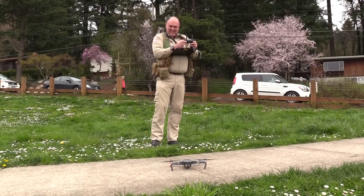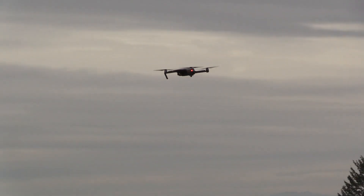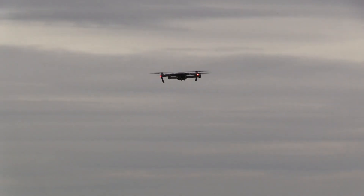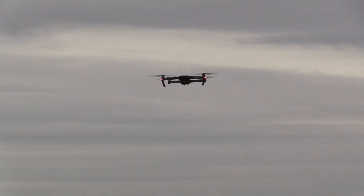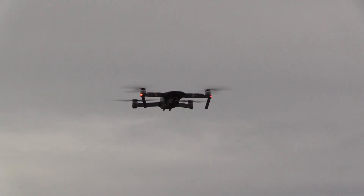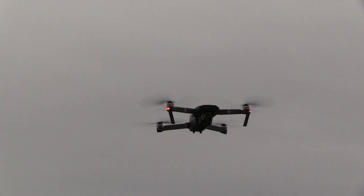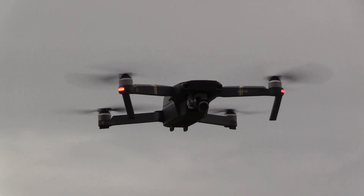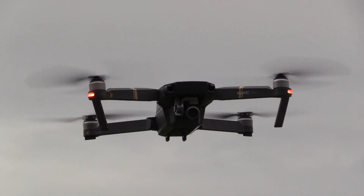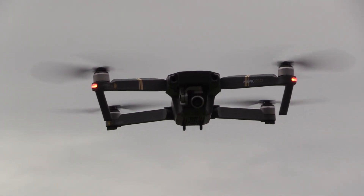Now that we've got the preliminaries out of the way, let's go fly. We've got her up flying around and there's not much to say other than she flies like a DJI — which is to say incredibly confident and smooth in the air. The position hold is just unreal. I've never seen anything like it. It appears to be flawless. It just hangs there like a stone in the sky, nice and smooth.